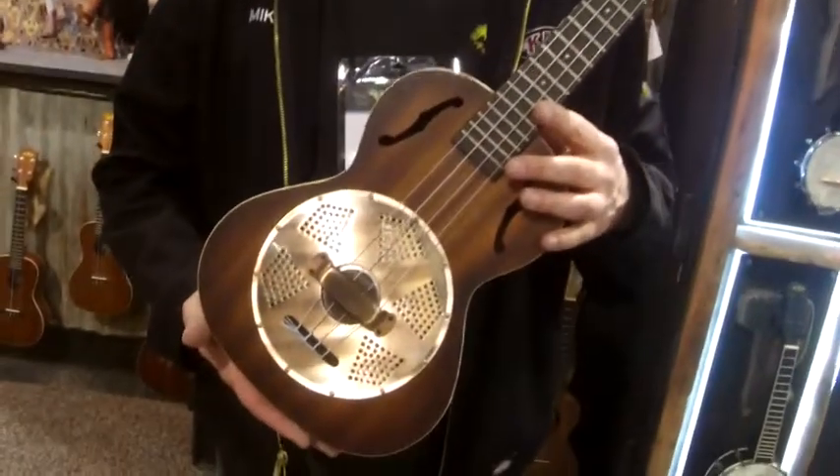Hi, this is Mike Upton with Kala Ukulele. We're here at the NAMM Show 2014 with Kraft Music. I just want to show you a few new models we have.